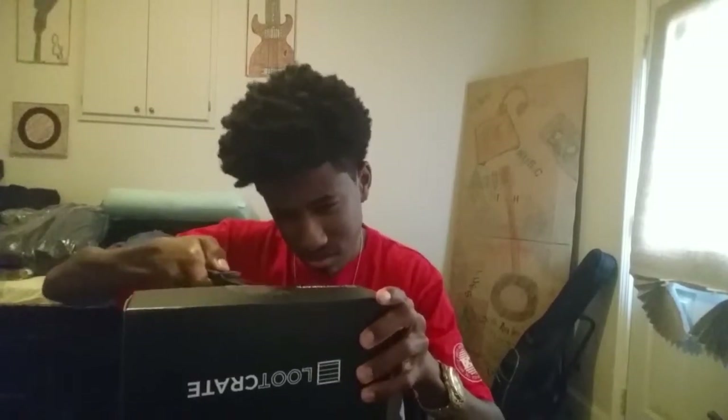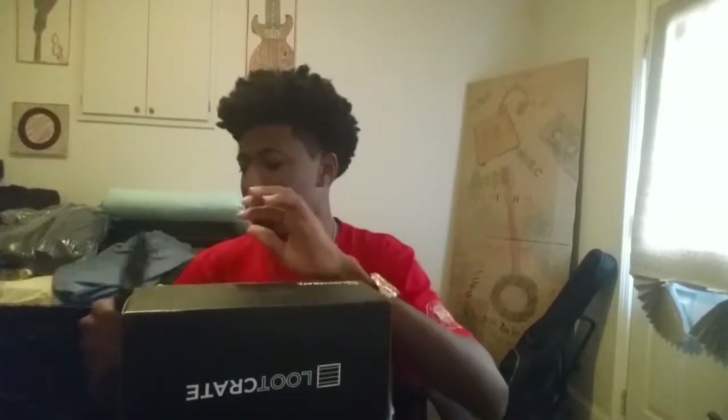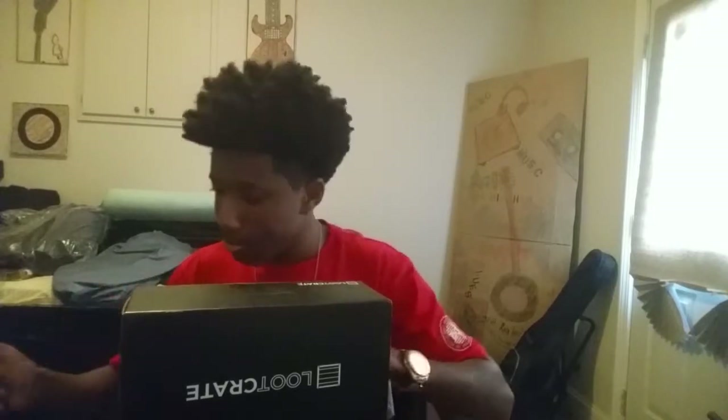Let's go ahead and open this baby up. We got the trusty knife here — let's go ahead and cut the tape. It comes off real nice, actually not that hard. Alright, let's see what's inside.